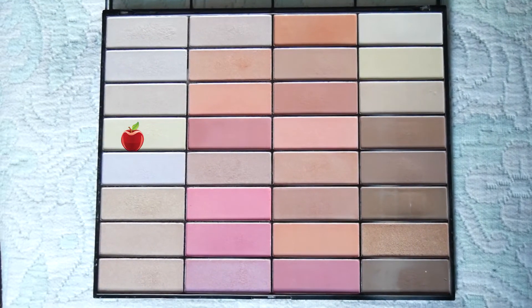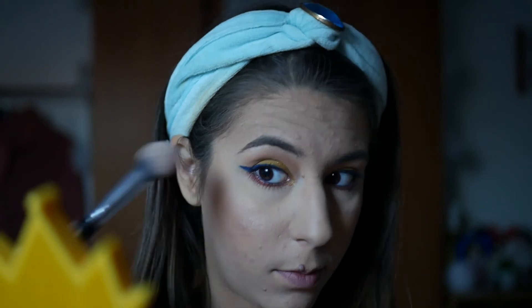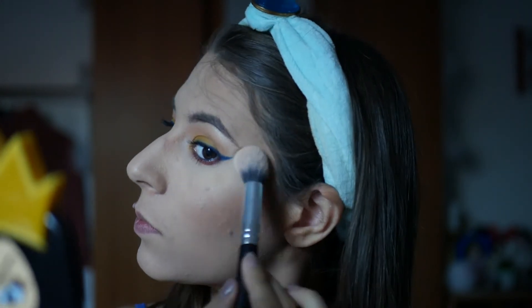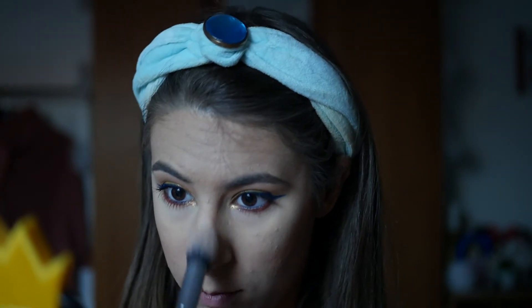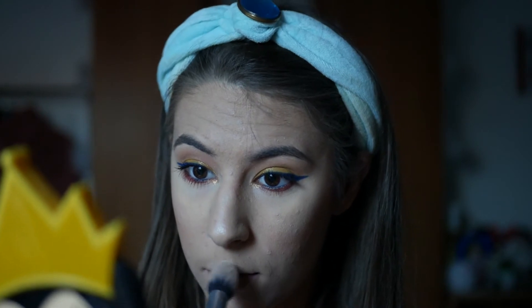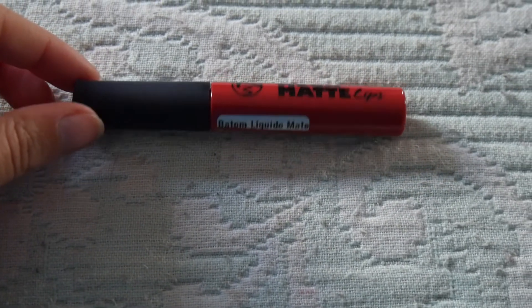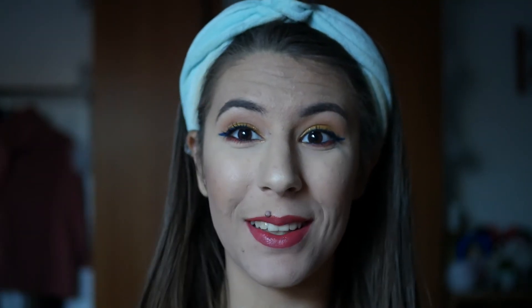Com a mesma paleta vou com este iluminador douradão aplicar nas zonas habituais — na zona das bochechas, no nariz, no arco do cupido — para deixar a pele bastante iluminada e com um tonzinho dourado, para ir buscar todas as cores que a Branca de Neve tem na sua roupa. E obviamente a Branca de Neve tinha que ter um batom vermelho chamativo — vou usar este da W7 — porque Branca de Neve não é Branca de Neve sem um batom vermelho, o mais vermelho possível.